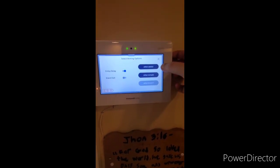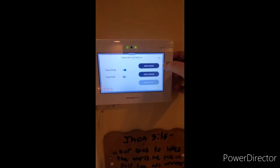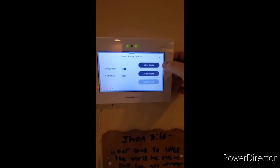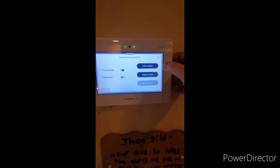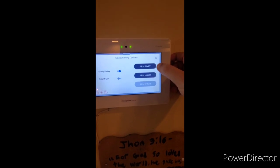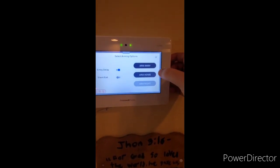Arm away on most systems will arm your doors and windows, glass break detectors if applicable, and motion detectors if applicable. This is used when nobody is staying in the premises and will give you an exit delay and an entry delay to properly disarm your system before an alarm occurs and is sent to the central station.